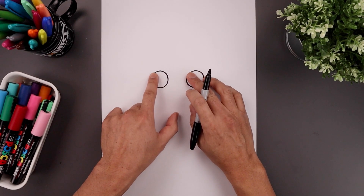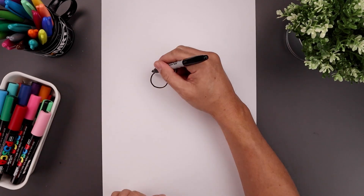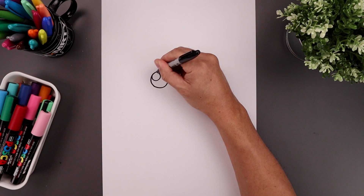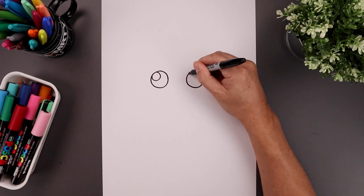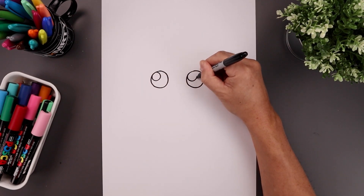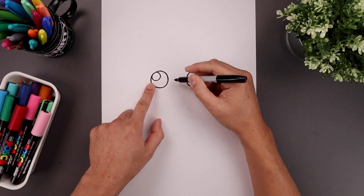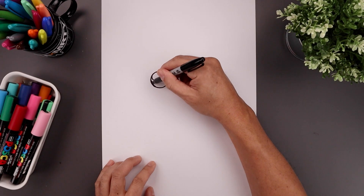Now from here we draw a small highlight circle on the top left side of each eye. Let's start on the left, bringing that circle in and then back out, and then we'll line that up on the right side. Then we'll fill the bottom of the eyes in black, going around that highlight circle.